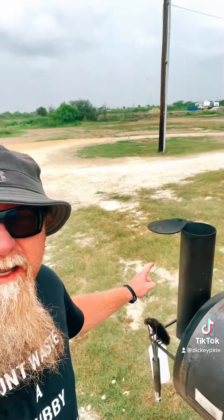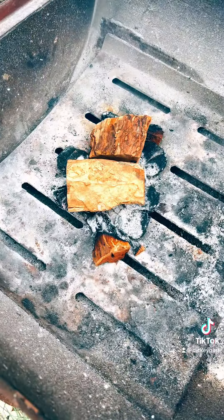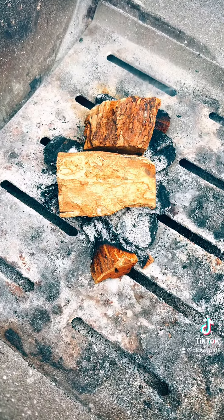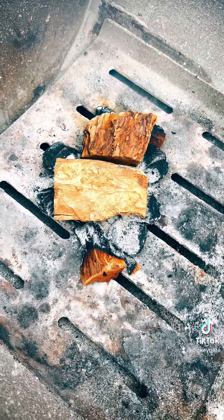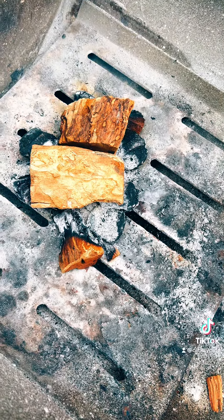The secret to keeping your jerky from getting bad bacteria cold smoking is you've got to have air. Keep the intake completely open and keep your exhaust completely open — you want oxygen flowing through at all times. Every 30 minutes to an hour, come out and put little chunks of wood on there to keep the fire at 80 to 90 degrees, keeping it smoked with clean oxygen.